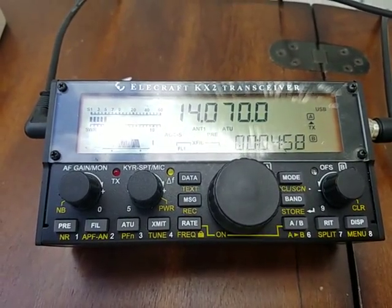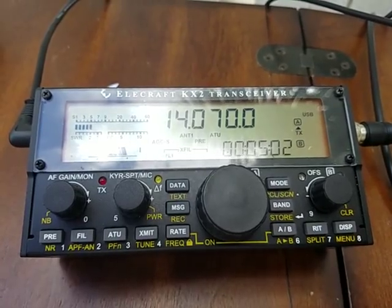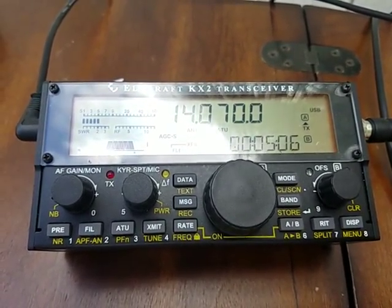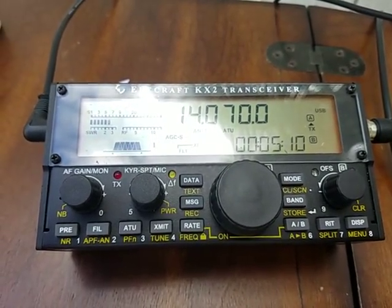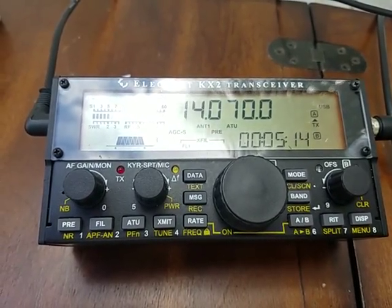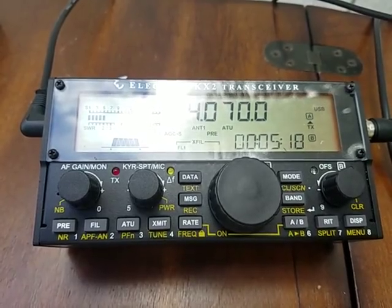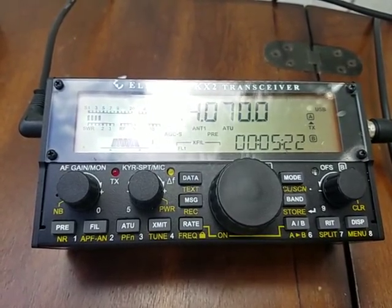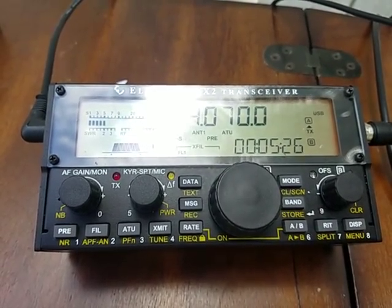I have the radio tuned up to 14.07 MHz and I did a quick tuning cycle on the MFJ loop. My SWR came up to about 1.4, and that's about as good as I can get out of it. It's very sensitive to my hand being there and adjusting the two control knobs. It will take me another minute to hook up the audio out of my KX2 transceiver and connect it to a laptop.